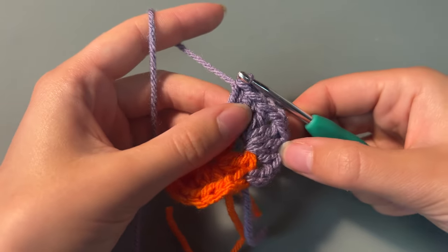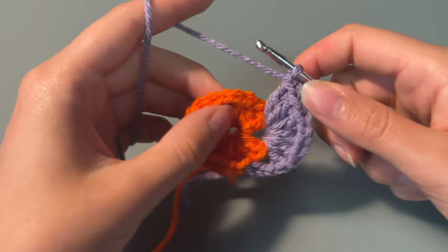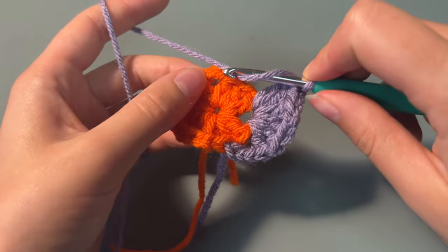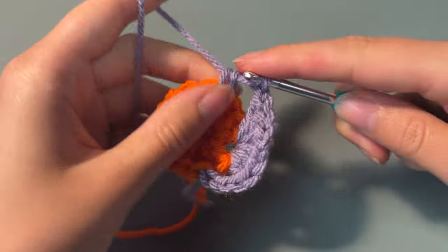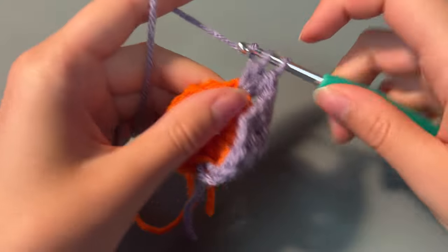Then we'll chain 1 in between the corners and then repeat that corner process of 3 double crochets, 2 chains and 3 double crochets again.